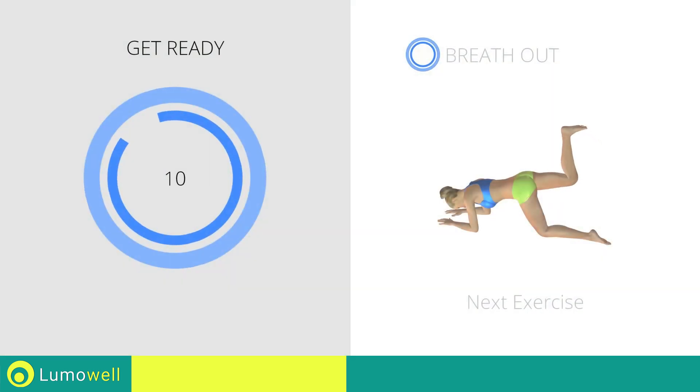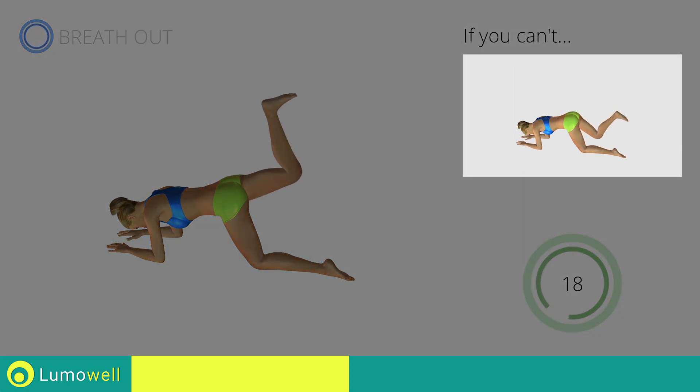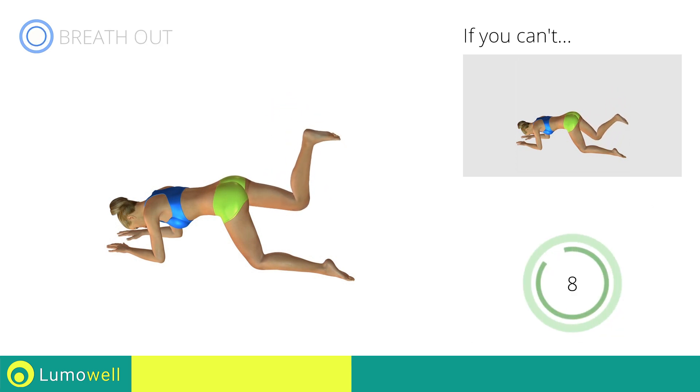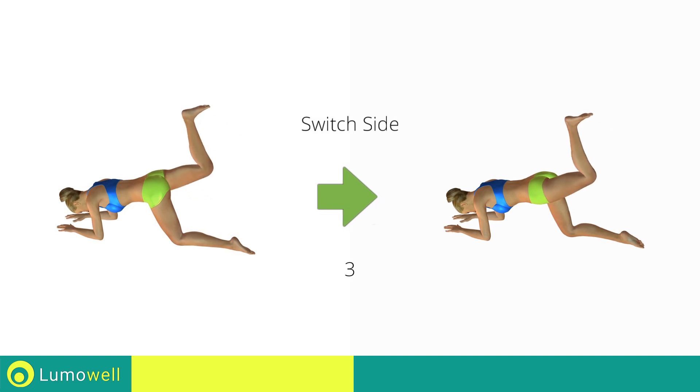Stop! Next exercise: pulse donkey kicks with leg at 90 degrees. 3, 2, 1, go! If you can't do it, try smoothly raising and lowering the leg, creating a wider movement. Be sure not to curve your back during the movement. 5, 4, 3, 2, 1, switch sides in the shortest time possible. Go!